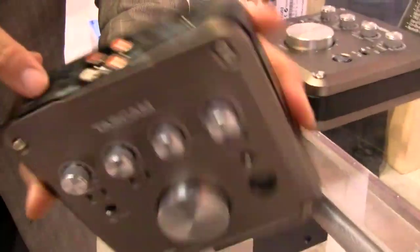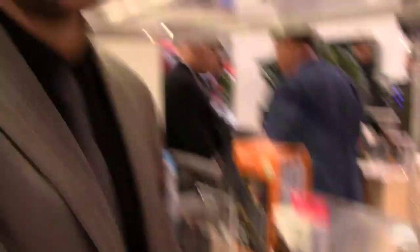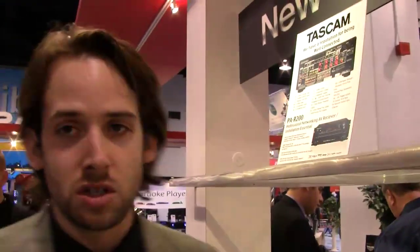One thing I did forget to mention — with the US-366 you also have a remote connection on the back where you can connect a foot switch. So if you need to operate your interface or your DAW away from your computer, you have that option. You can be playing guitar and start and stop your recording with the foot switch.